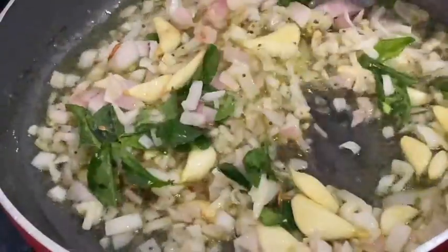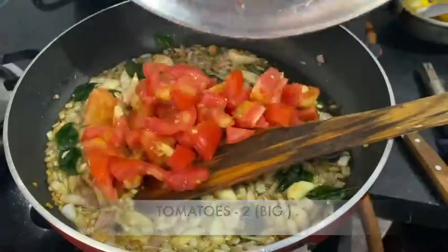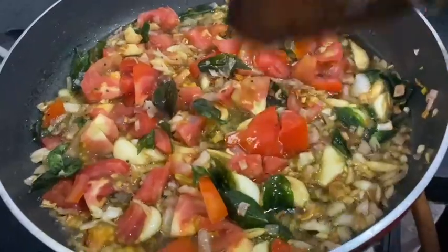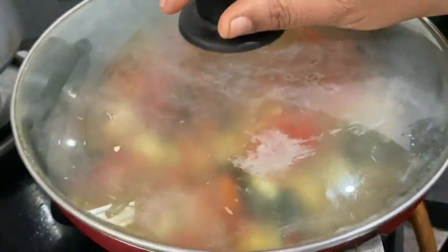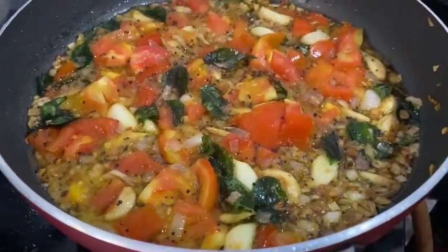Let's fry the tomatoes. Fry the tomatoes for about two to three minutes until done.